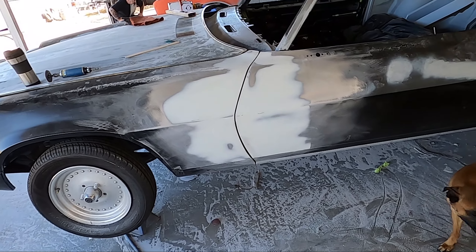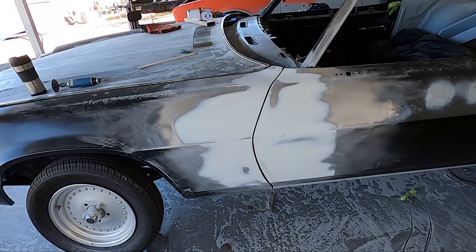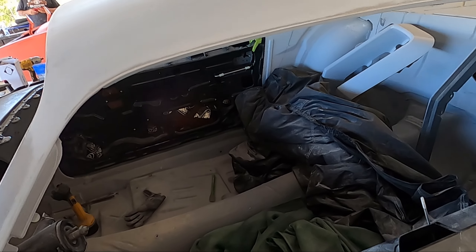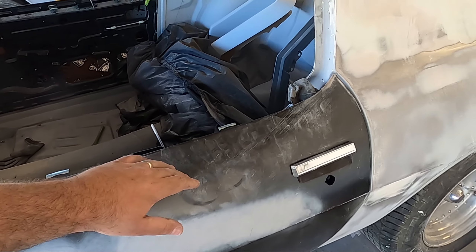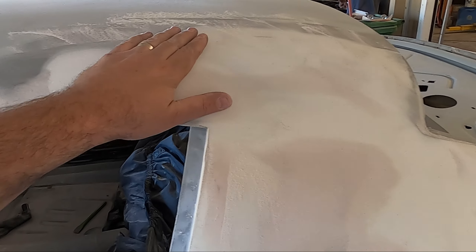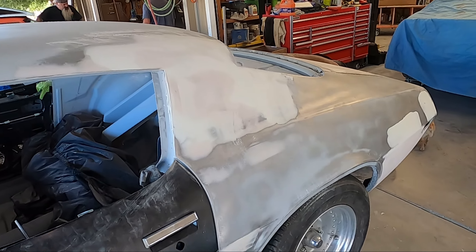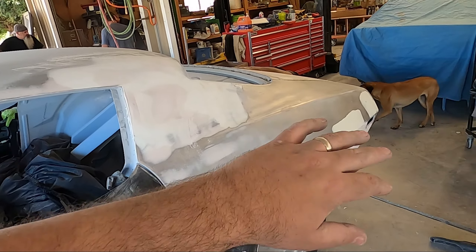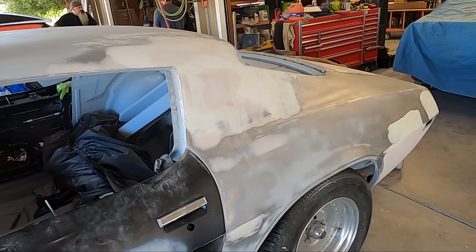I've been sanding away at this upper corner for most of the day and it's starting to look a lot better. We're getting to the point where we'll get a good sand on the rest of the black panels, get them down to metal, get our filler coat on, glaze the back side of the car, and then get a feather fill layer on there.